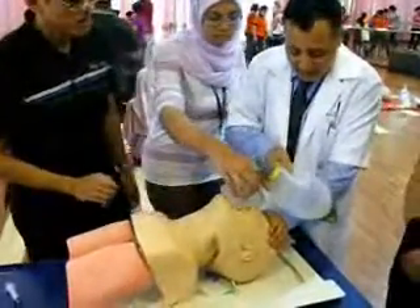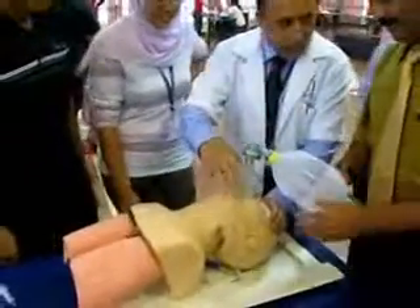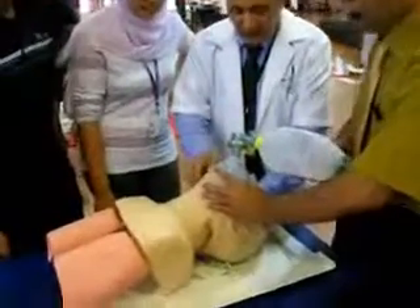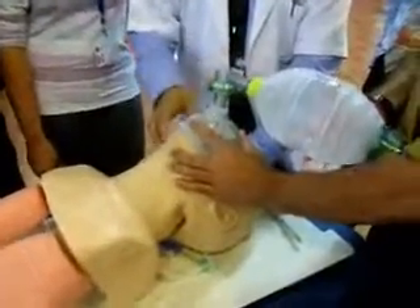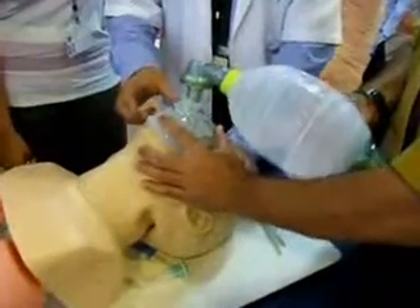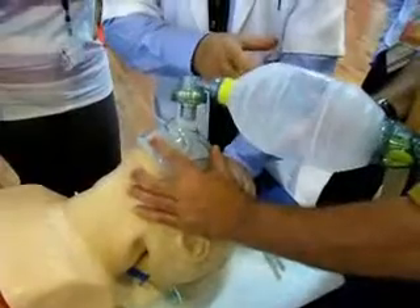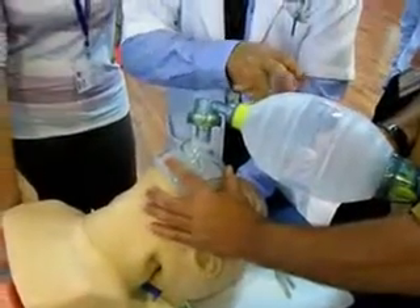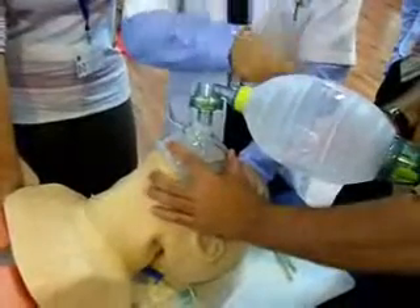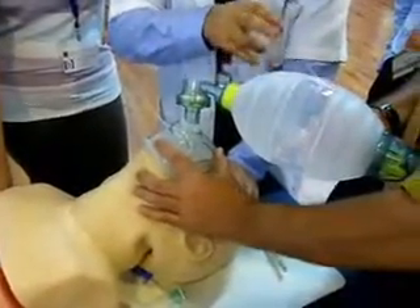Before endotracheal intubation, give some oxygen to the patient by giving about 8 to 10 breaths per minute. This can be done by counting: 1, 2, 3, 4, 5, 6 — repeating the count to maintain the correct rate. After giving some breaths to the patient, you can take off the ambu bag.